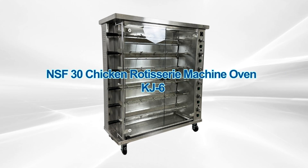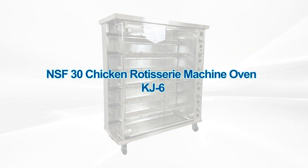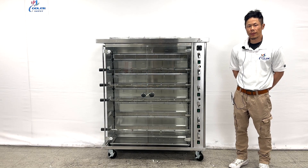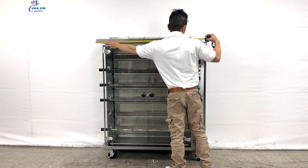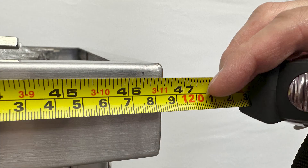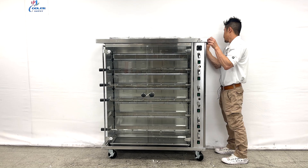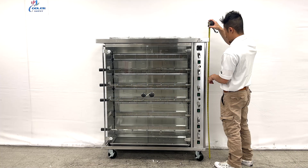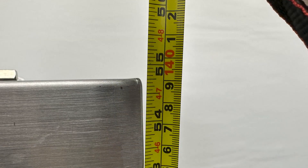Our propane or natural gas dirty chickens rotisserie oven. First, the overall dimensions: left to right we have at least 46.5 inches, a depth of 19.25 inches, and a height of 54.75 inches.